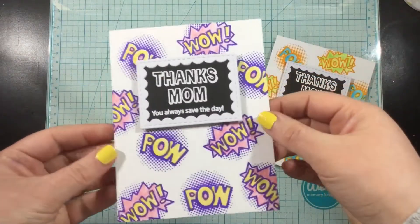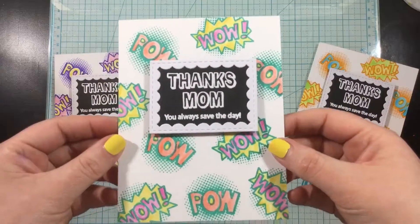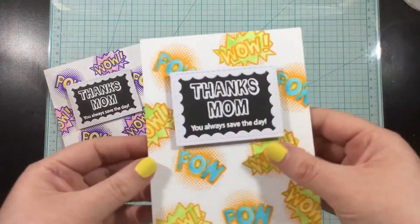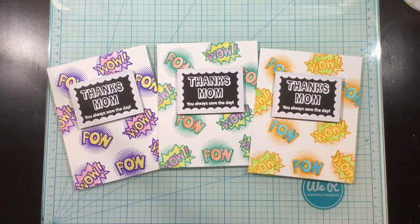I hope you enjoyed this quick and easy background technique and coloring technique and that you'll reach for that Supermom stamp set. It's such a fun and cute stamp set for Mother's Day. Thank you guys so much for watching — I'll see you again soon!